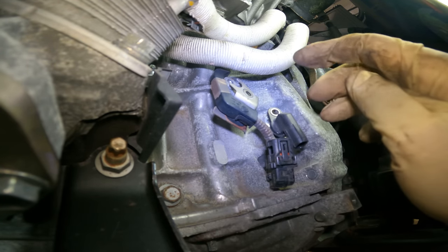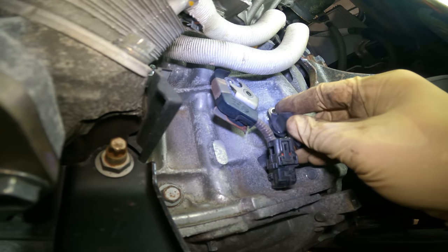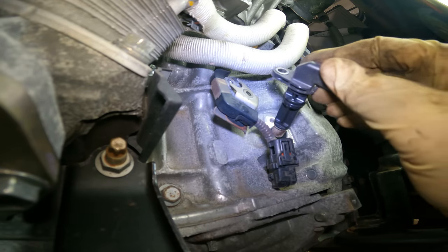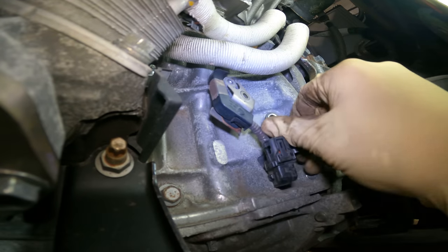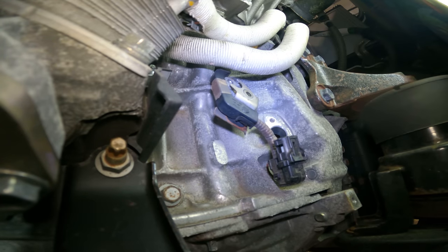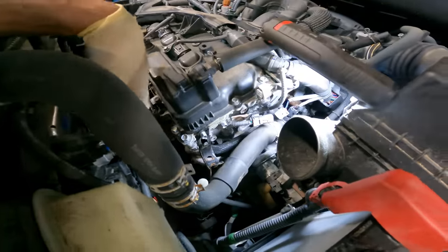Now we're going to see why we had to remove that cat. Look how long this sensor actually is. The cat sits right here, and I most definitely wouldn't have been able to remove that sensor with it in place. So now let's work on getting that harness out.